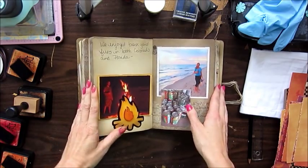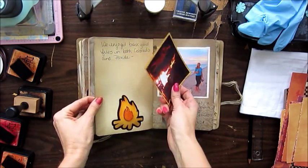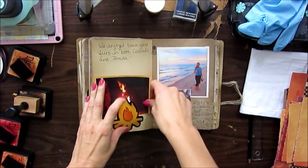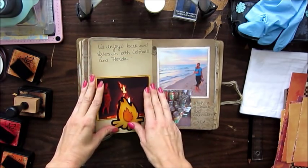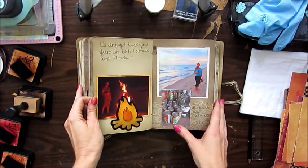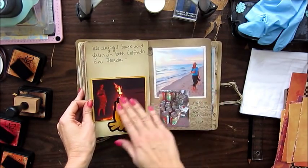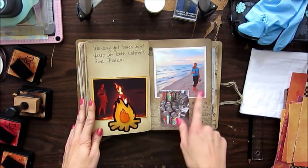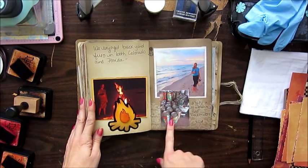We've always liked campfires, so here's just a little page to remember some of the campfires we've had in both our backyards in Colorado, our backyard in Florida, and all of our camping. And there's a picture of me walking on the beach with some cocktails.